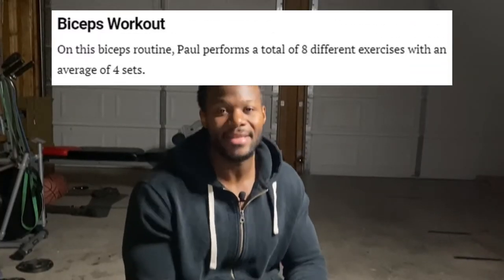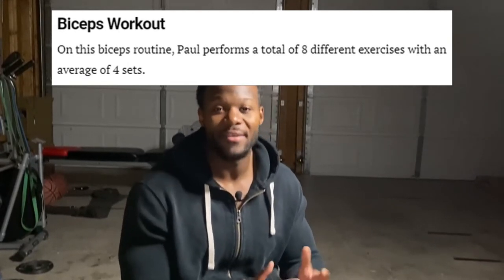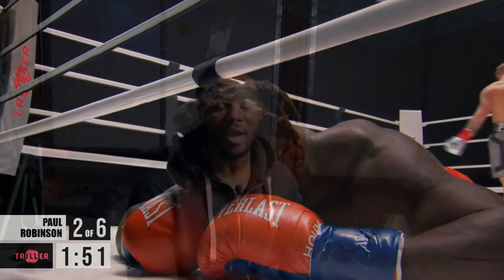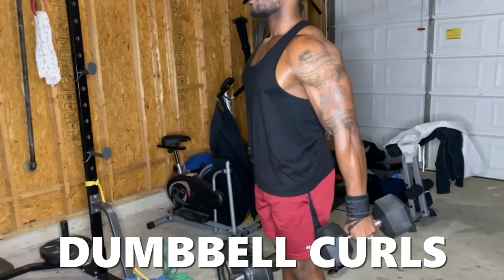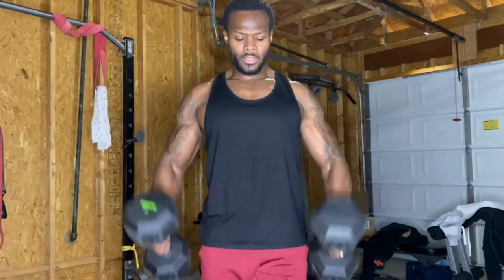He does eight exercises for the bicep, four sets on each exercise, with a rep range of 8 to 15 reps. Personally, I don't destroy my biceps with eight exercises in a workout, but I'm also not knocking people out in boxing matches. He starts out his workout with dumbbell curls — a basic movement. Make sure you're fully stretching the bicep at the bottom and squeezing it at the top. That contraction is everything.